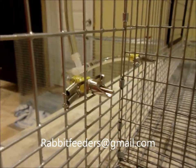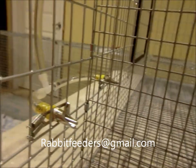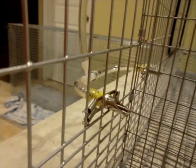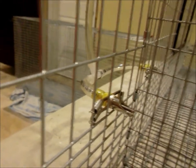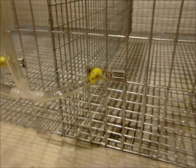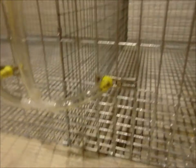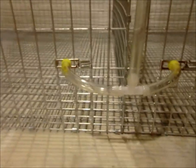This is a short video on the yellow barb water feeders. They're similar to the other feeders. These ones use 5/16ths inside diameter tubing. The main difference with these is they don't use a spring on the inside — no interior spring — and they're easier to take apart than some of the other ones.